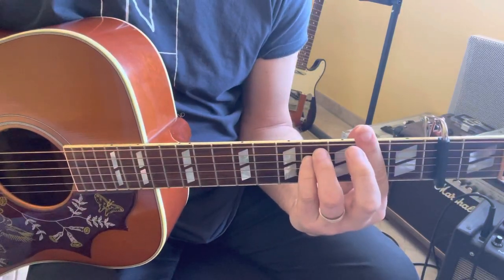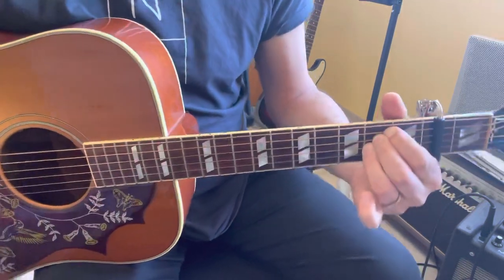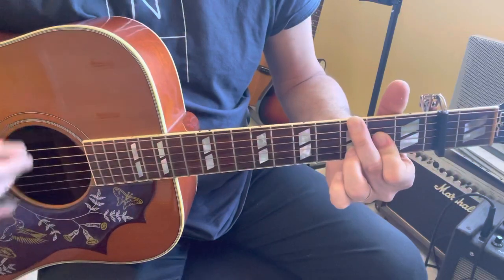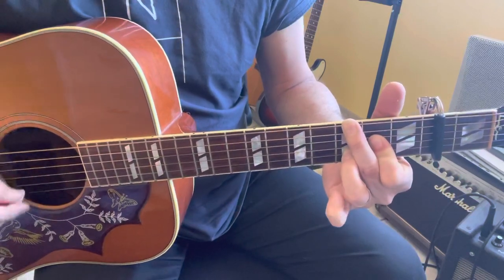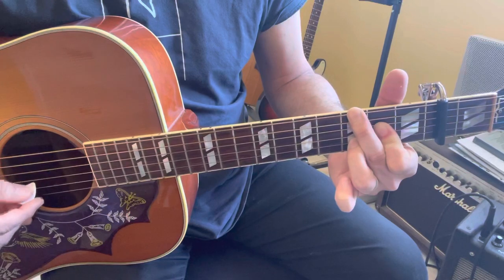Then F sharp minor, E sus4, and the last chord of the intro is E sus4 over G: 3 x2 2 3 x.